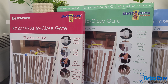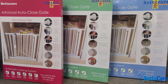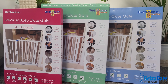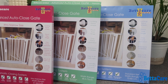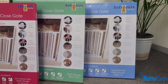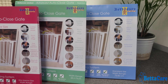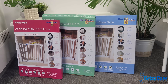The gate comes in three colors: white, black, and slate gray. The gate measures 75.5 centimeters in height when installed. There are three base sizes: an extra narrow fitting of 61 to 66.5 centimeters, a narrow fitting of 68.5 to 75 centimeters, and a standard gate which fits 75 to 82 centimeters.